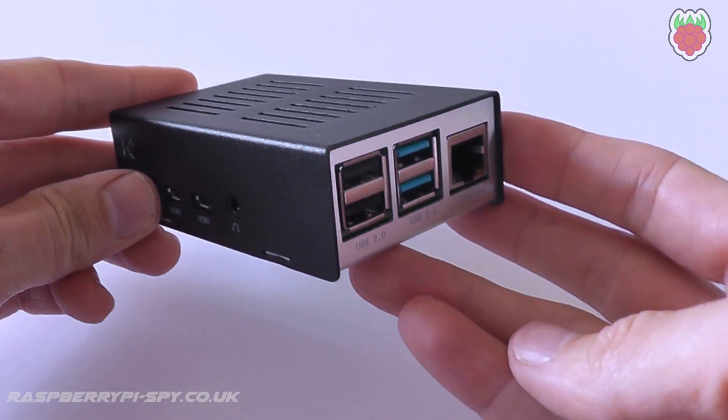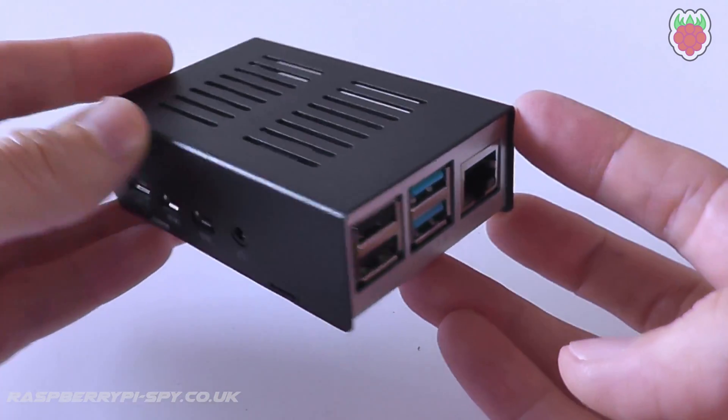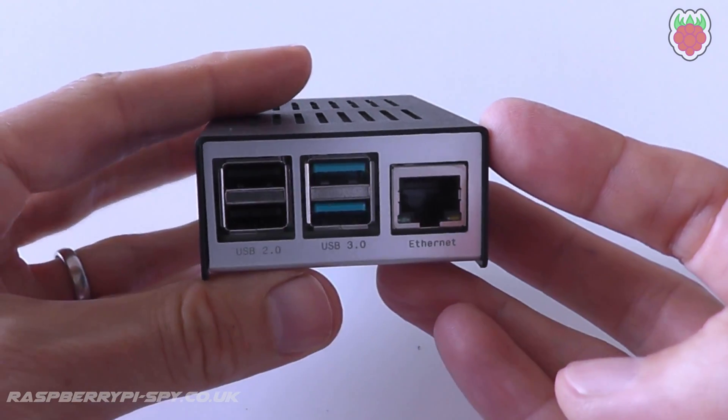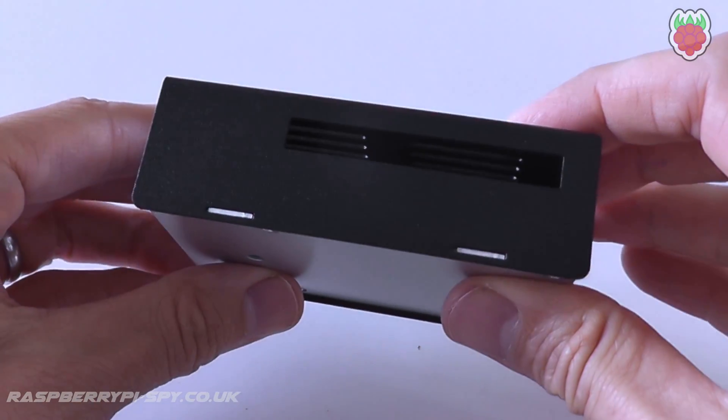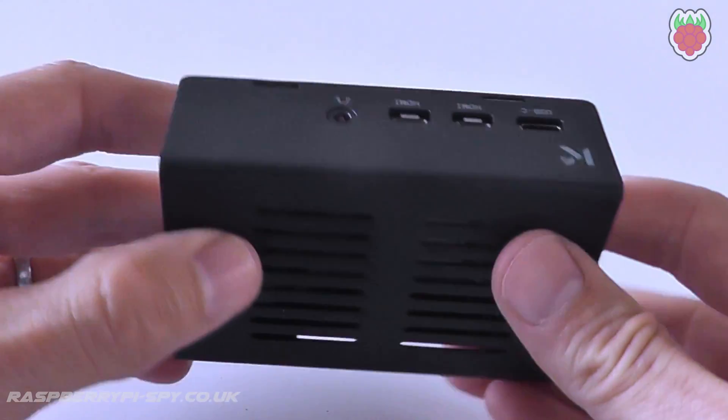The case costs just under 19 euros, which is approximately 21 US dollars or about 17 British pounds. Overall, this is a really nice quality case which will keep your Pi safe from bumps and scratches while looking reasonably high tech.